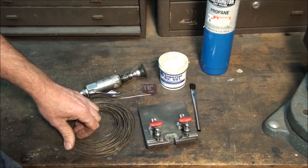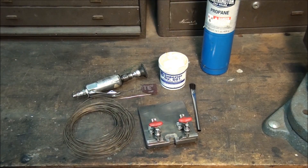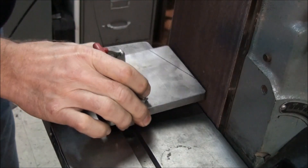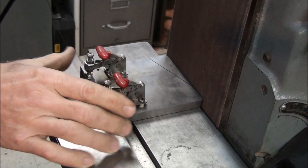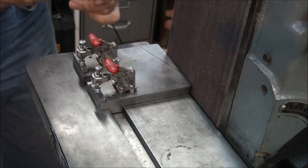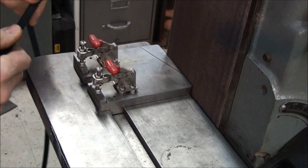That's about all you need, so let's move over to the belt sander and I'll show you how to prepare the blade. Here's how my fixture fits in the table of the belt sander — it just drops into the slot for the miter gauge. I can use the side of it to square up my blade, and use the saw cut I cut in it to grind the tapered edges.